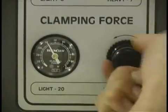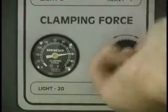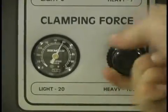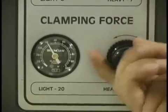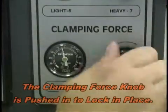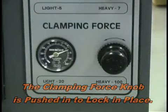Vice pressure is adjusted using the variable vice pressure or clamping force knob. When cutting solid materials, maximum vice pressure is recommended. When cutting thin wall material, place the material in the vice and, starting with a very low vice pressure, slowly increase the pressure until just before any deformation occurs. In general, it is desirable to have the maximum vice pressure holding the material while at the same time not damaging it with too much force.